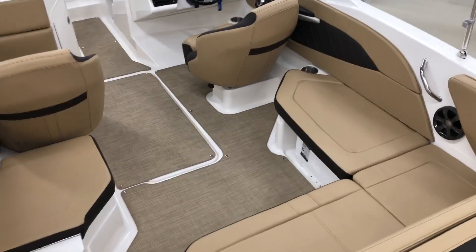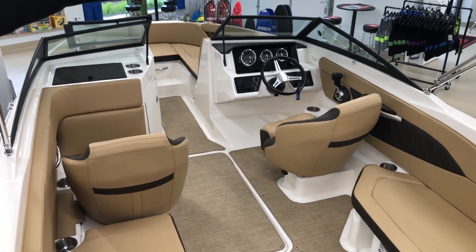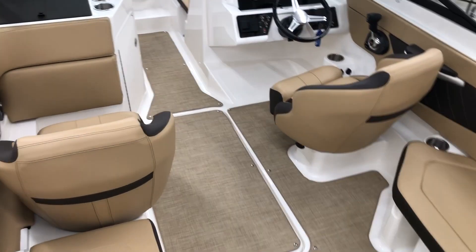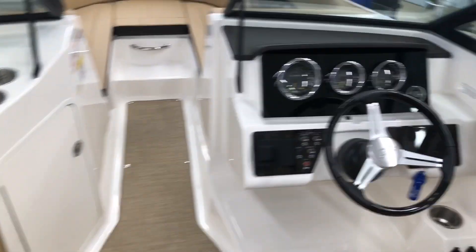Moving into the cockpit, you can see this boat is equipped with a dune interior, which helps keep it from showing as much dirt as some of the lighter interiors in boats. It does also have an infinity flooring option, as opposed to the old style models with carpet, to keep away from soaking up water into the floor.